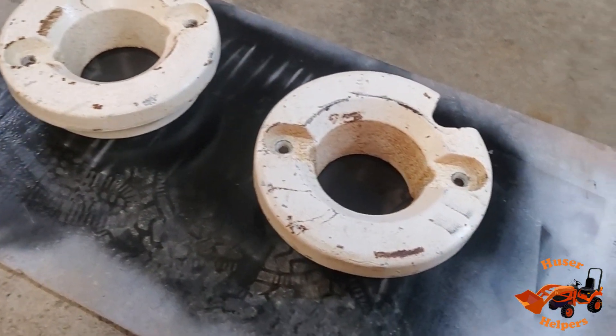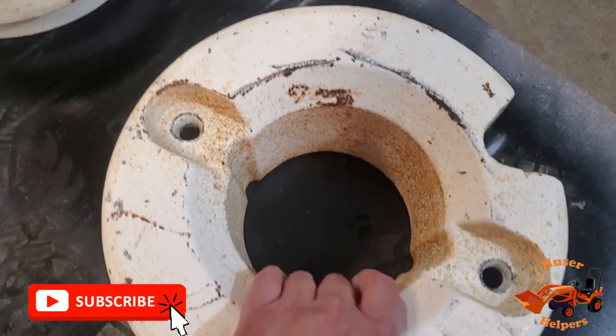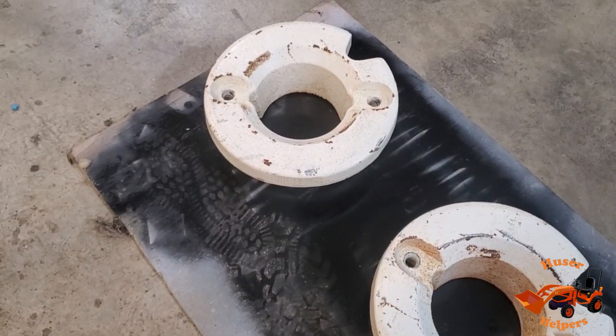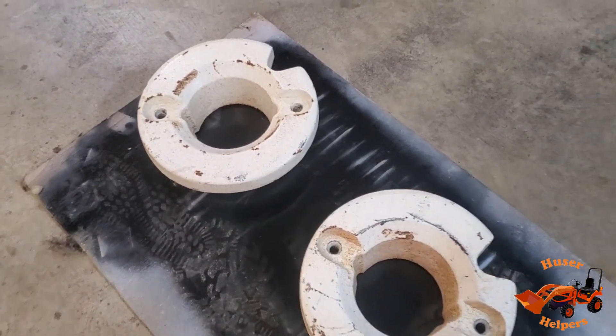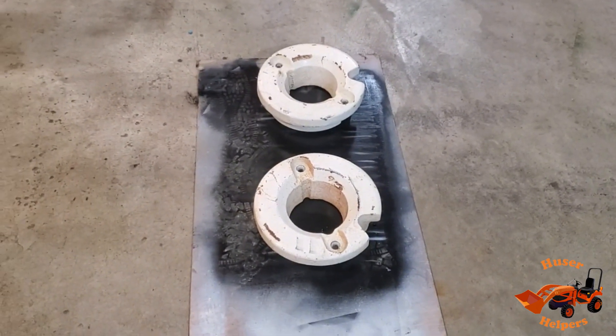So here's the weights. All I've done to them is washed them and dried them and I preheated them. They're basically probably about 100 degrees to the touch, but they were outside in 50 degrees. So I wanted to warm them up just a little bit. I'm going to hit them with paint.